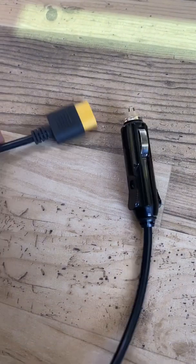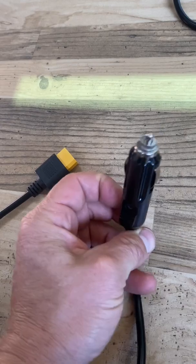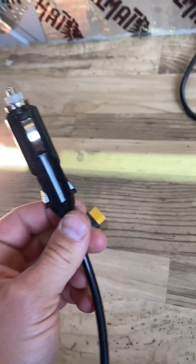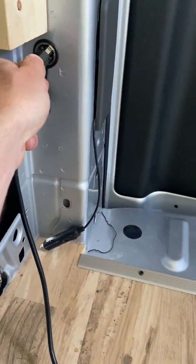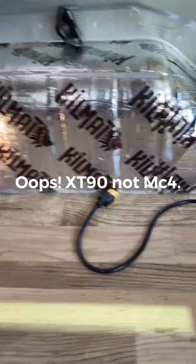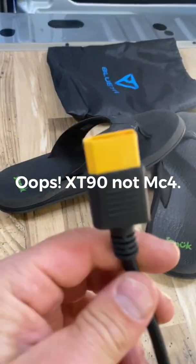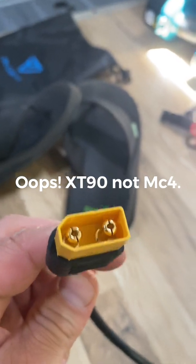The third way to get power to your power station is to take the cigarette lighter adapter, plug that into whichever 12-volt outlet you have available, and then plug in the MC4 connector to the same connector used to hook up to your solar. Those two connect together, and this is the slowest way to charge your power station.